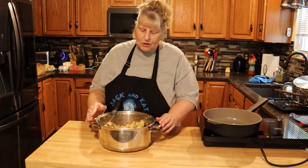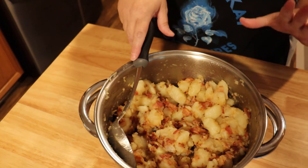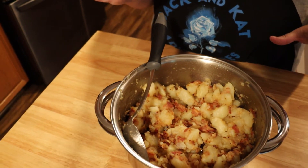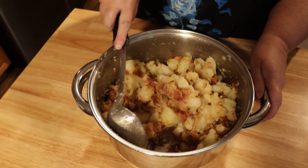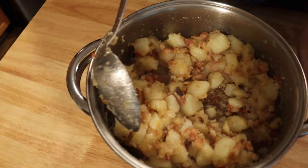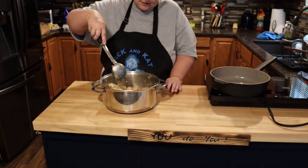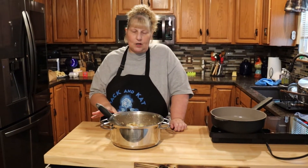The potatoes are done. Just keep adding bacon grease as you feel you need it — you can't overdo it. See all this brown on the bottom of the pan? Keep scraping that up and gently toss the potatoes to get all those crispy bits. Your potatoes will start turning brown like mine, and that's when you want to pull them. Don't overdo it because they can burn — watch them really closely.